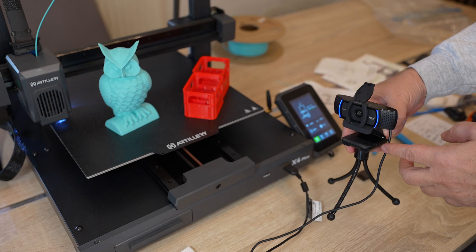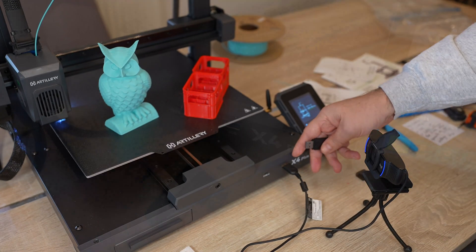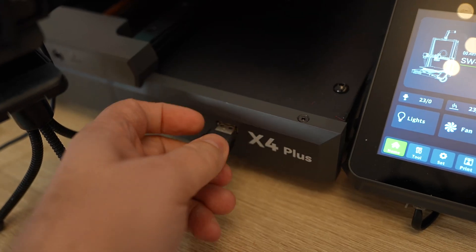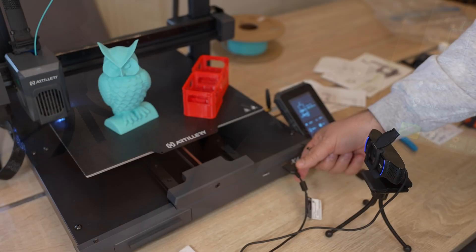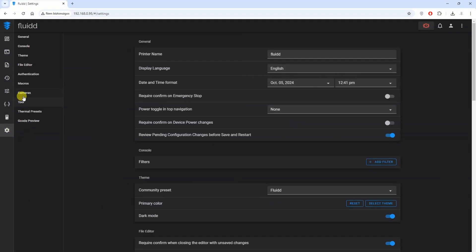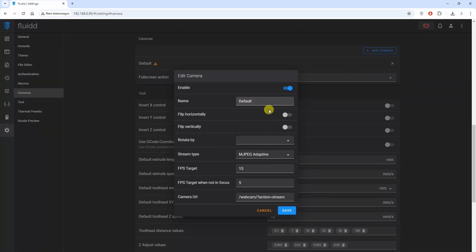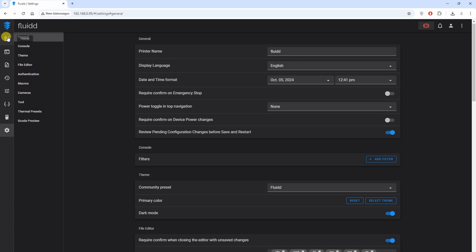I also tried connecting a camera — this is an ordinary Logitech webcam. The problem is there's only one regular USB port, so if I want to use a USB pen drive, I don't have space for the camera too. With minimal settings in Fluidd I can enable the camera, and after that I can see the picture.